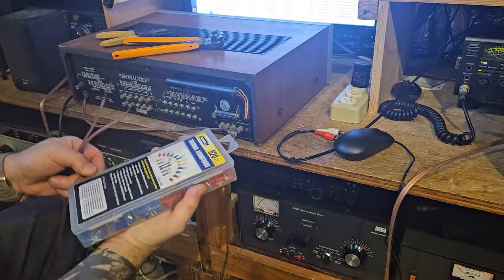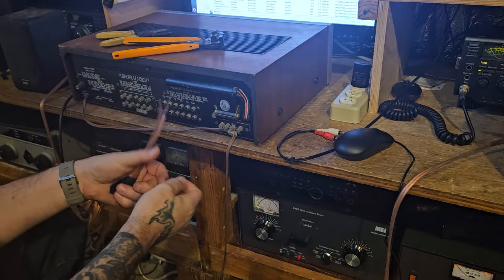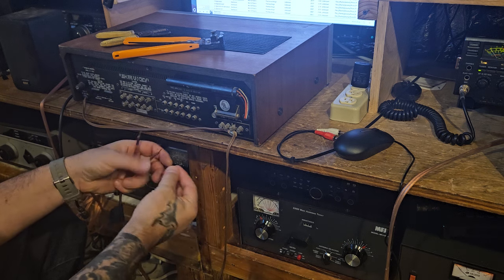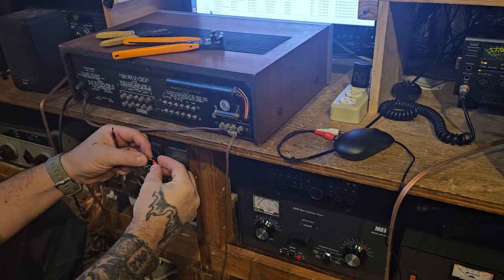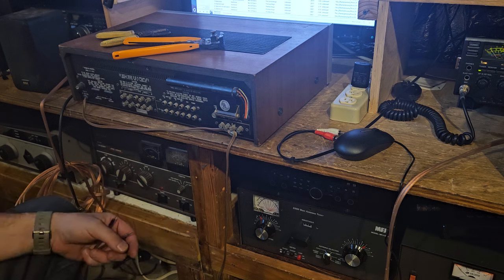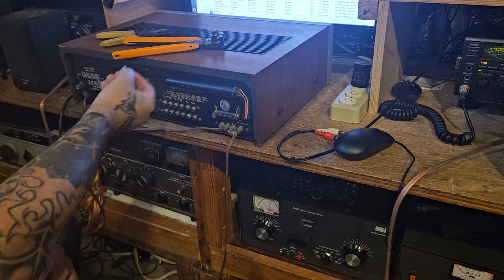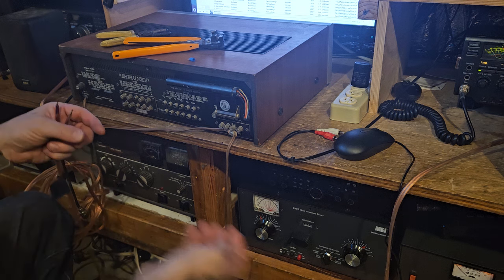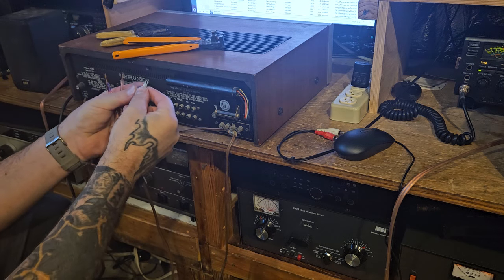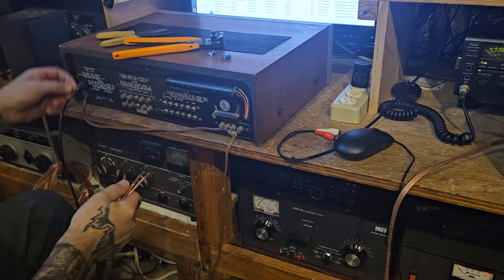Let me look inside here and see what we've got — these are Harbor Freight connectors. The problem with these is how come they can't ever make them in more colors. I think these are going to be a little too small and then the other ones are going to be a little too big. There are actually three sizes in this one set, so we need to see which size is right — there's this size, that size, and then another one.